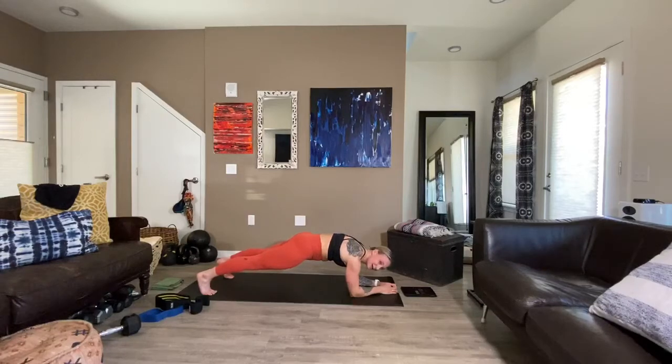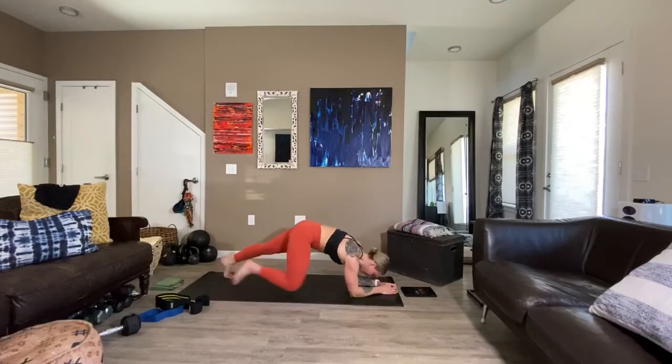You've got 15 seconds. Really strengthen your quads. Breathe. You've got 10. You've got seven, six, five, four, three, two, and one. Beautiful.